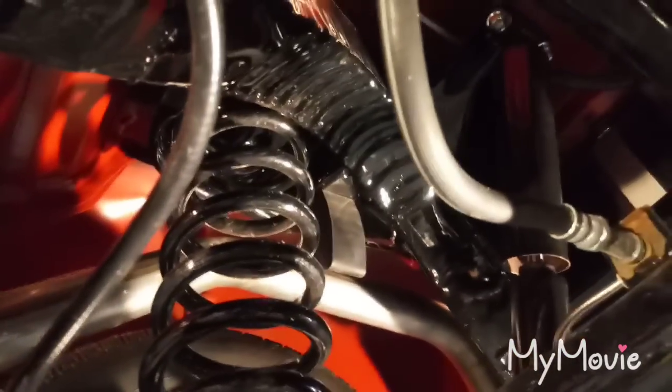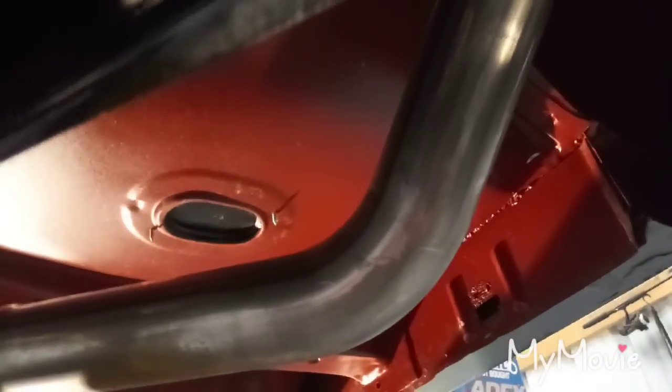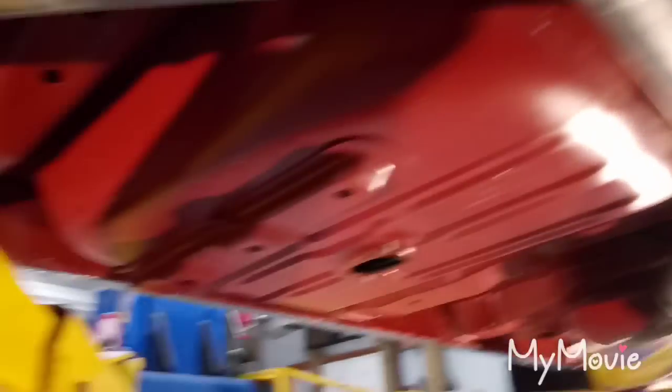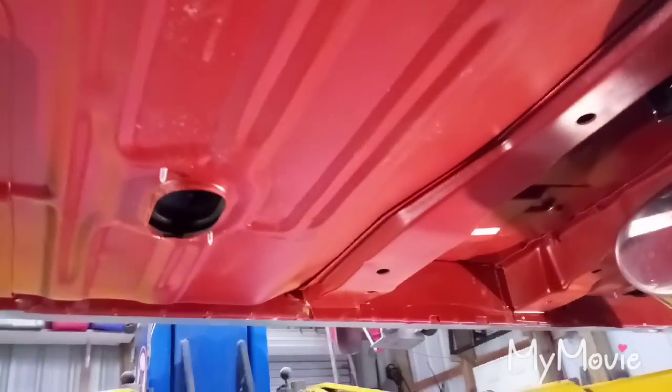All the suspension has been rebuilt — new bushings, e-brake cable, brake lines, gas lines, everything that goes with the rolling chassis. Like I said, these are all original floor pans, original inner rockers. This car is extremely solid — probably the most solid car I've ever worked on.